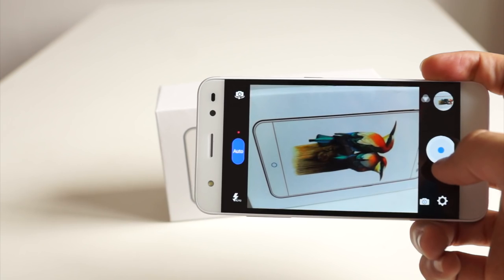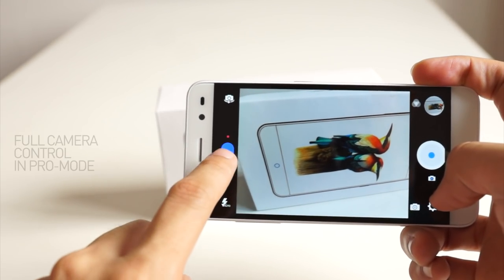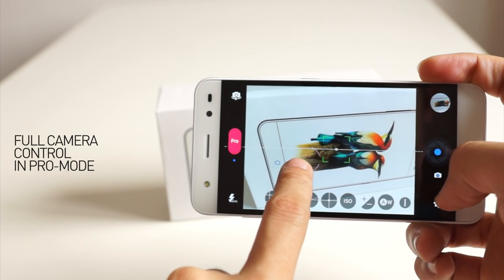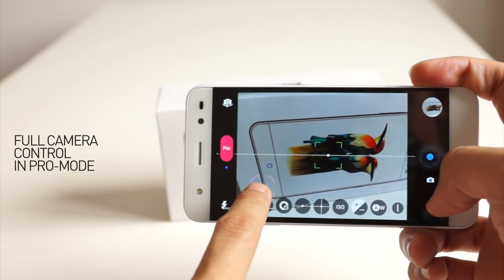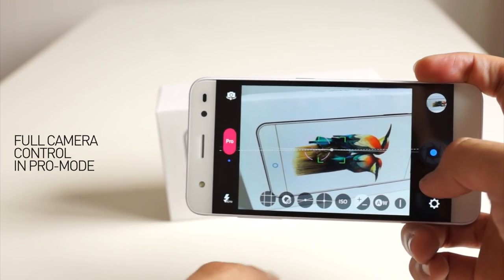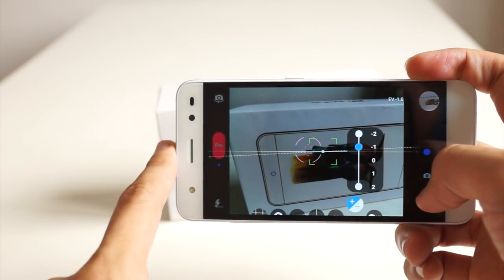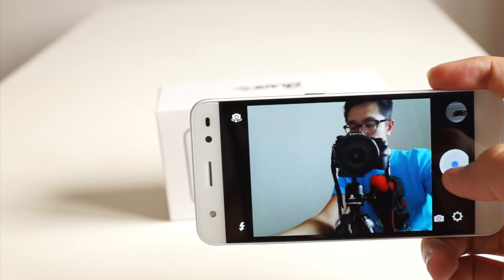Auto mode is for people who just like to tap and take a picture. But when you switch to pro mode, you can get the focus from one point and the exposure from another point — just drag them around the screen. Apart from this, you also get other pro mode features like ISO controls and exposure controls. I'm just making the picture brighter, darker, like that.